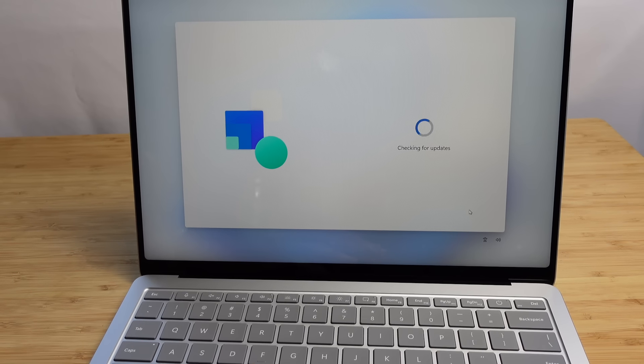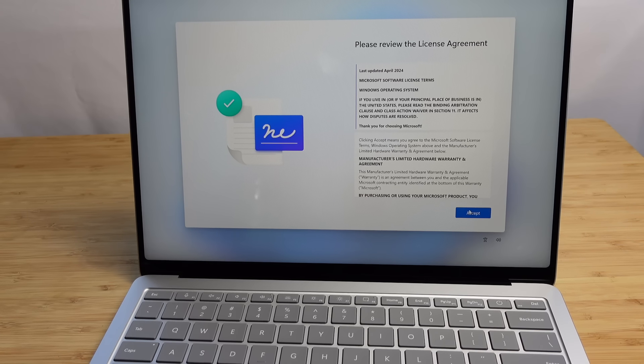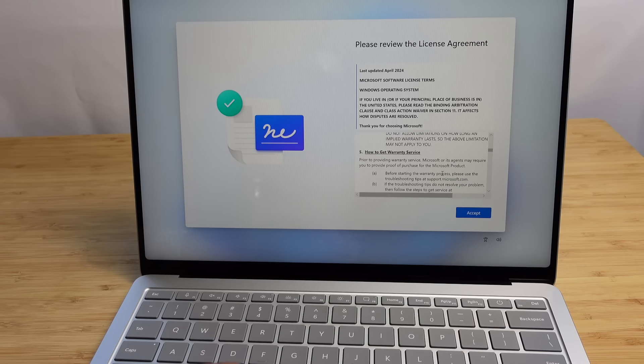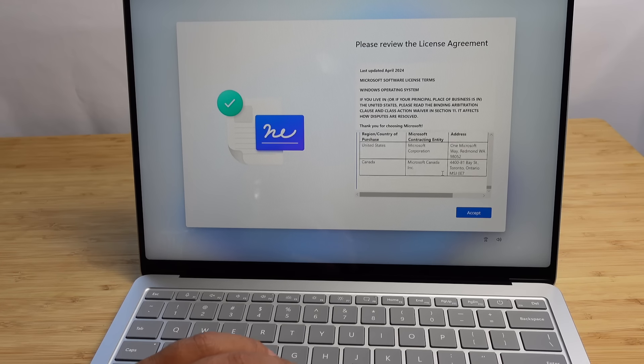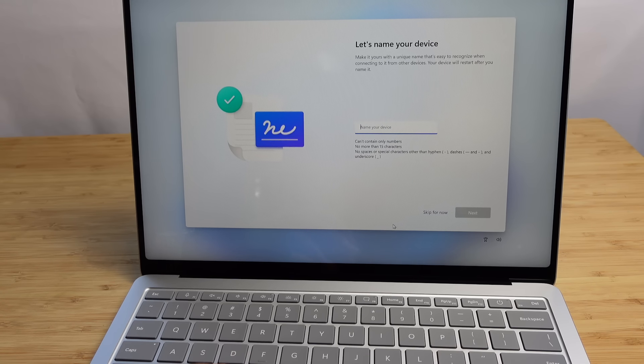Next up, it's checking for updates. Updates are a critical part of having software and computers — you'll want to make sure you're on the latest, most secure software with the greatest new features. It says we need to review the license agreement. We'll have to accept this in order to use the Microsoft product, so we'll go ahead and hit accept and move forward.